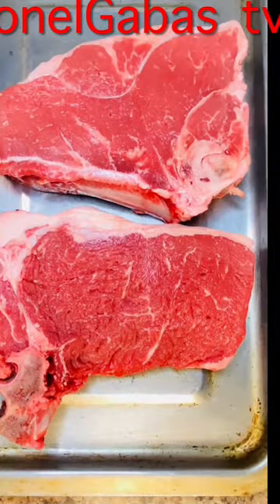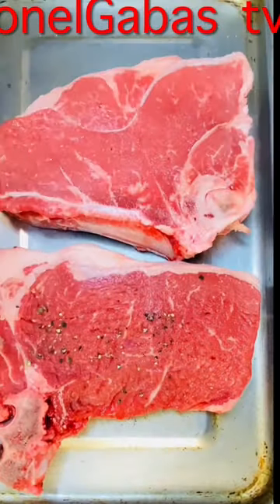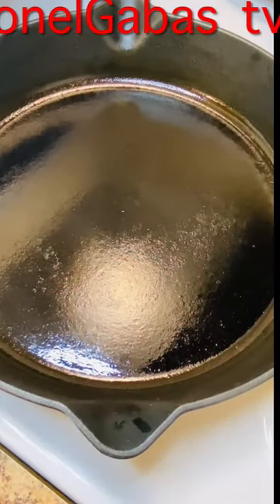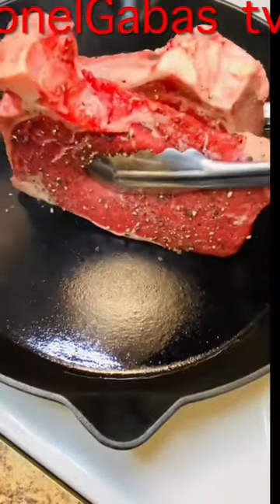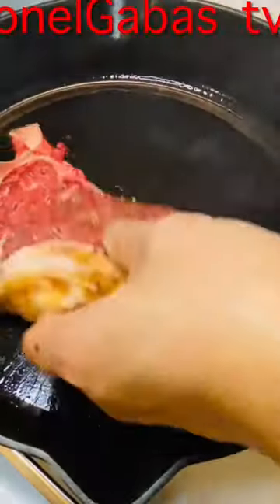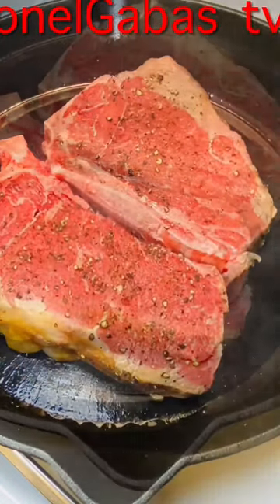This is our bone-in strip loin steak, some salt, and black pepper — just coarse black pepper. We'll be cooking it in a cast iron skillet. Add a little bit of butter.